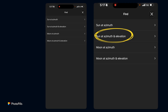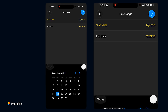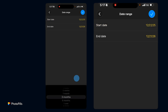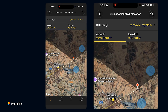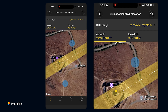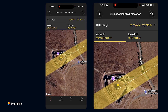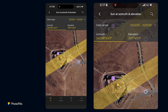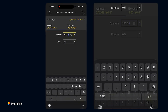Tap on Sun at Target Elevation — on Android tap on Sun — and then tap on Date Range. Set the date range from today to one year out. This way I'm telling PhotoPills I want to look for possible dates within a one-year window. The azimuth is already set because the yellow pin is linked to the blue pin, and now I can change the tolerance — I have the tolerance set at plus or minus 0.5 degrees.